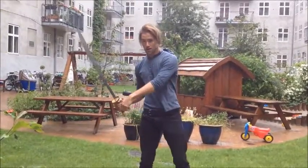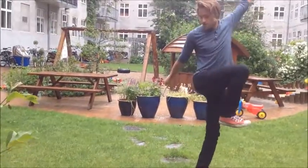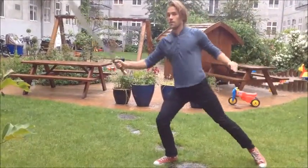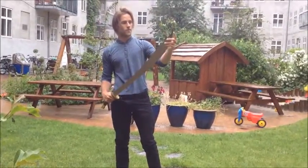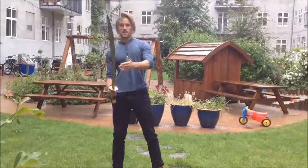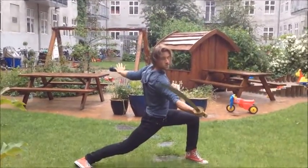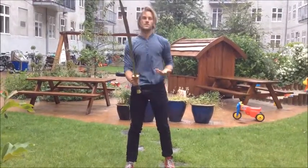If you wish to block the feet, then you can lift up your foot and do a block like this. When you strike, you never want to strike too low, because then you leave yourself exposed. If you want to strike low like that, then it's better to use your stance to bring your head down as well — like this. Then you still have the blade protecting you.